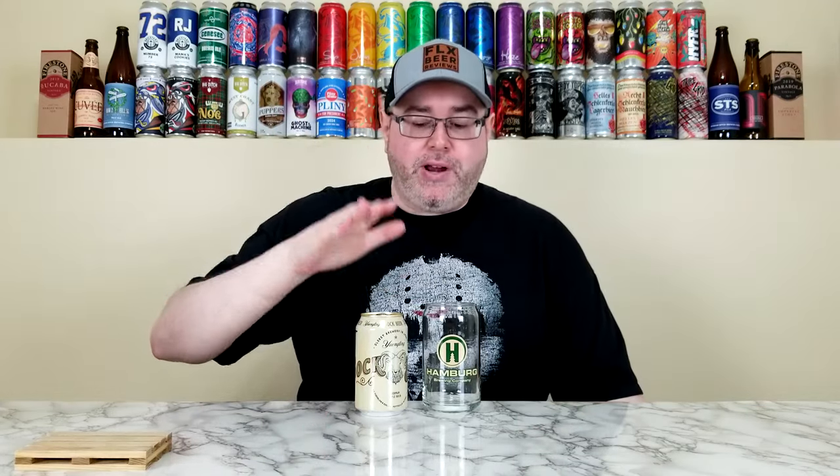This can is just over five weeks old. This year, Yuengling is celebrating their 195th anniversary, and they decided to bring back their Bock beer. The last time they released this was in 2014, so 10 years ago, and I did not try it back then — so this is my first time having it. I'm super excited to give it a go.